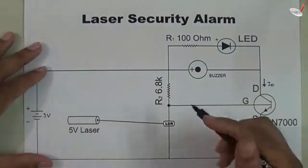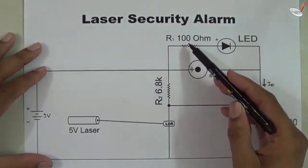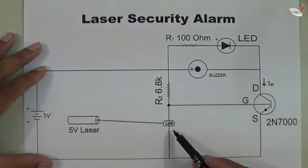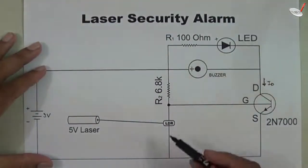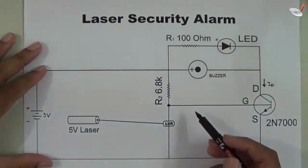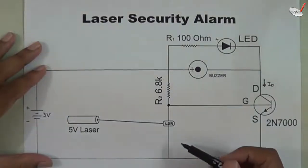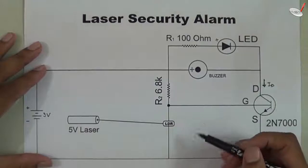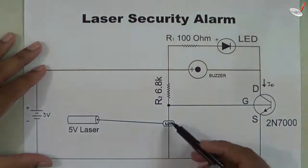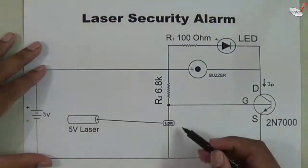For designing the laser security alarm we require three resistors: the first resistor of 100 ohm resistance, the second resistor of 6.8 kilo-ohm resistance, and one light dependent resistor (LDR). Its resistance decreases when light falls on it, and when it is in the dark it has very high resistance of a few mega-ohms. When light of different intensity falls on it, it represents different resistances — like 100 ohms, 200 ohms, 300 ohms, 400 ohms. So by varying the intensity of light falling on the LDR, its resistance can be changed from very high to very low.